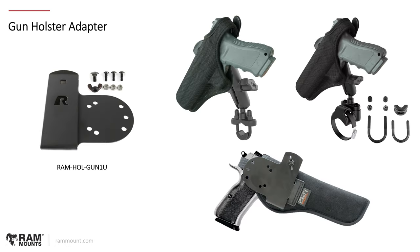Next, the gun holster adapter — a steel plate with a loop that connects onto any gun holster. It's a straightforward plate with screws and nuts for tightening down, and with the AMPS hole patterns you can use this clip to adapt a gun holster to any RAM ball-and-socket mounting system.